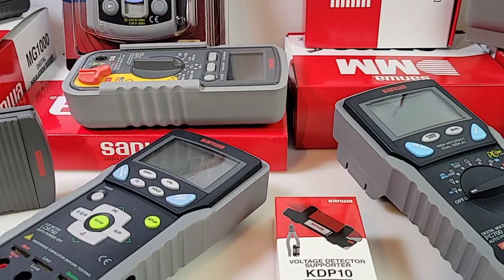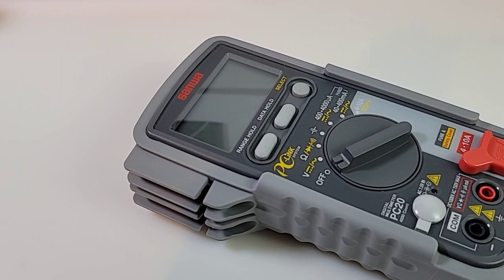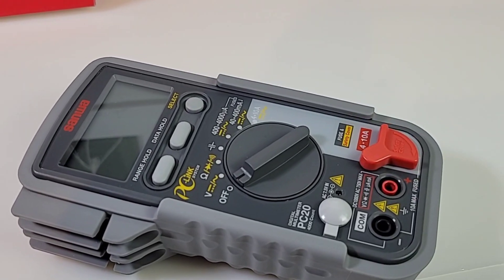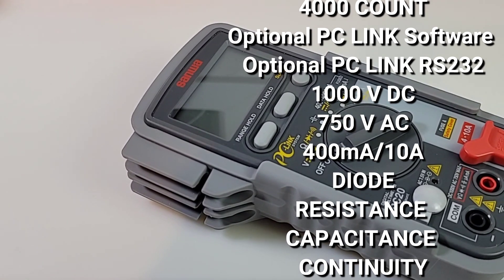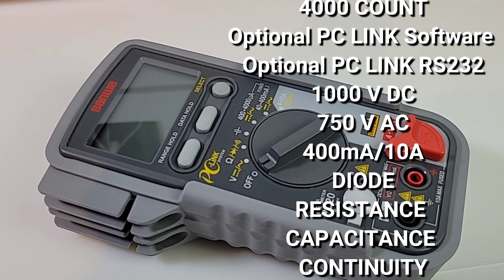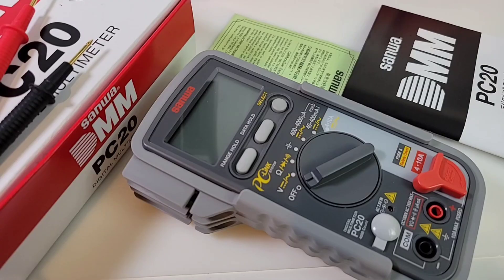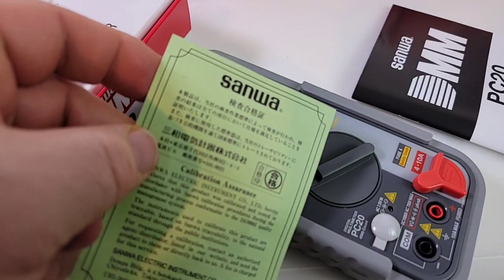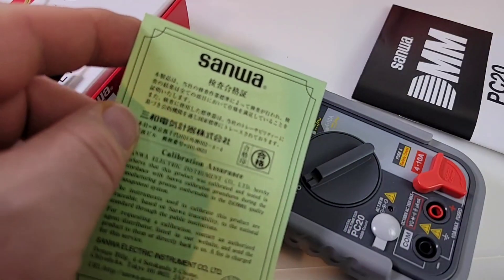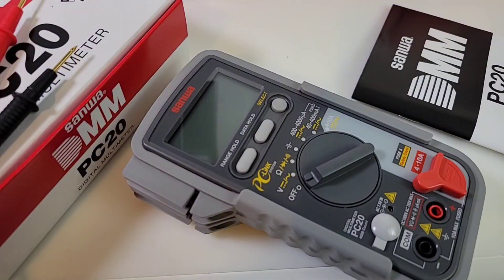Starting things off we have the Sanwa PC20 — that's what we're looking at today. This is a 4000-count multimeter and it does have some proprietary data link software. Here we are with the contents of the PC20. Starting things off, you do get that Sanwa calibration certificate, letting you know that the multimeter has been tested and calibrated before it leaves the Sanwa factory — always a good thing.